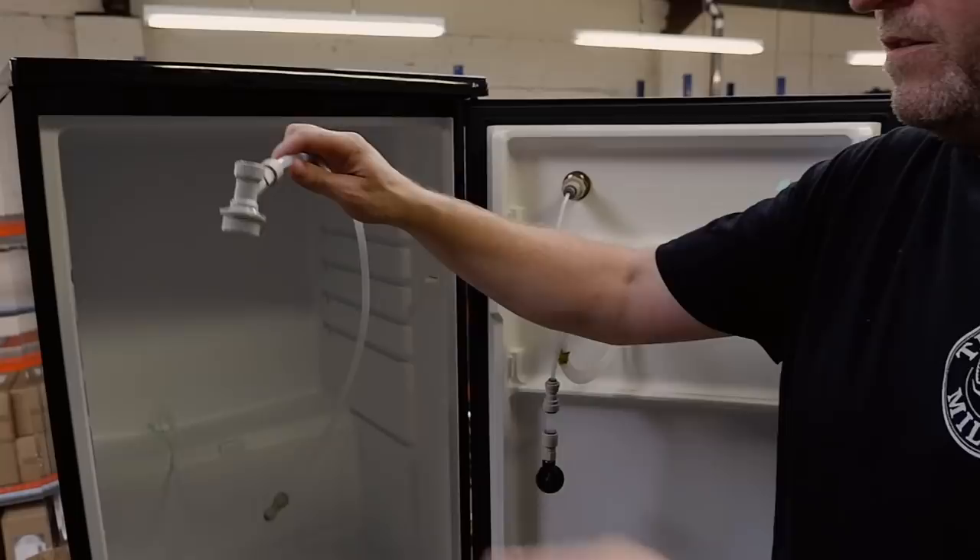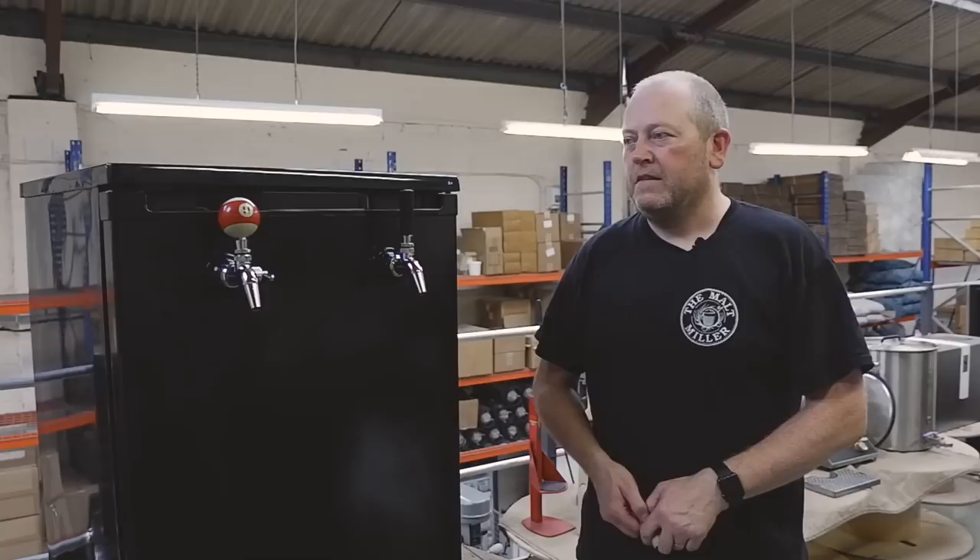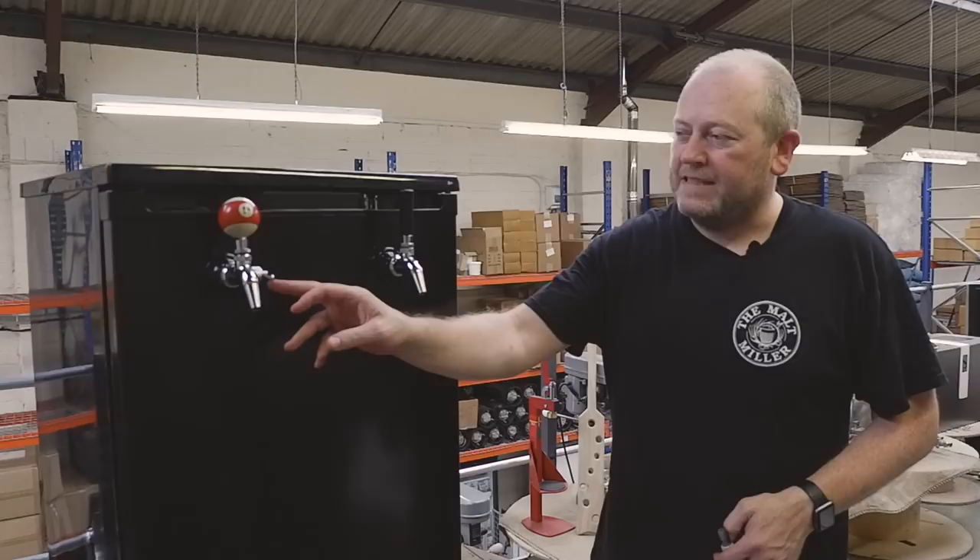We've fitted the second long shank and also fitted an Intertap flow control tap. We've used a little double-ended adapter — which we sell — where you can modify items to use as a tap handle. In this case we've used a pool ball and screwed that in. You could use anything from a piece of wood or whatever personal item you'd like to personalize your kegerator. And that's our kegerator build done.